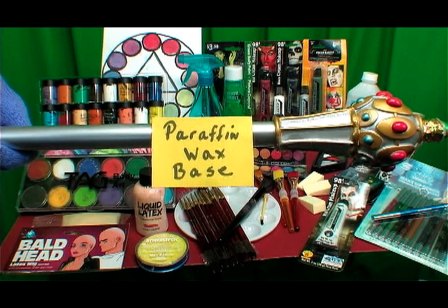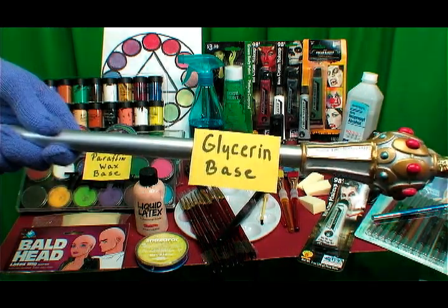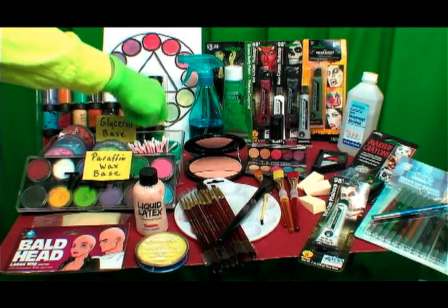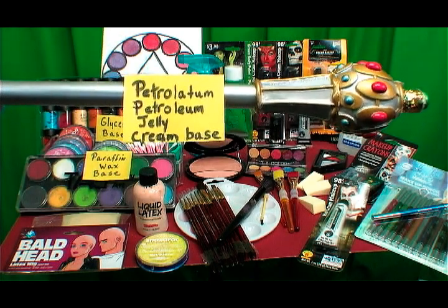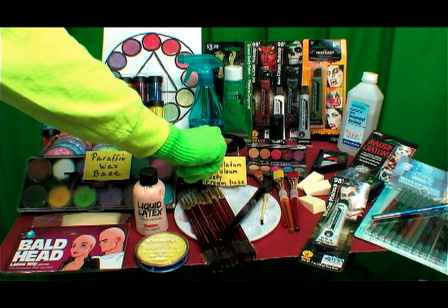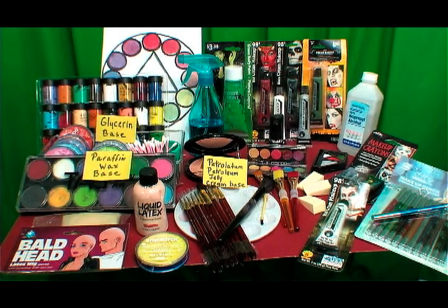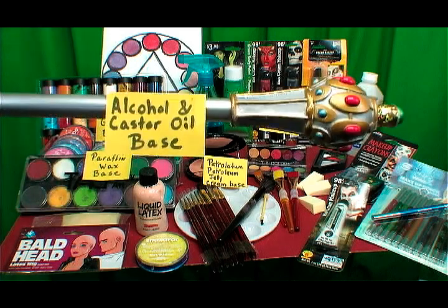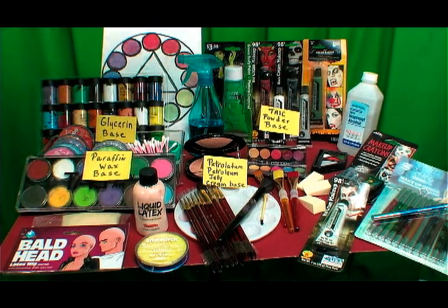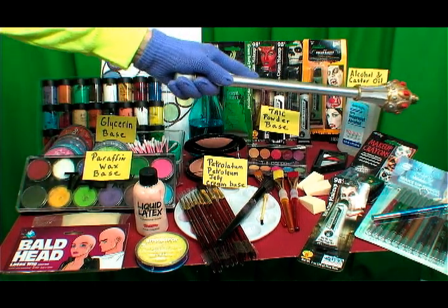I will talk about paraffin wax base paint, glycerin base paint, petroleum or petroleum jelly cream base paint and makeup, talc powder base makeup, and alcohol and castor oil base makeup. Now let's begin.